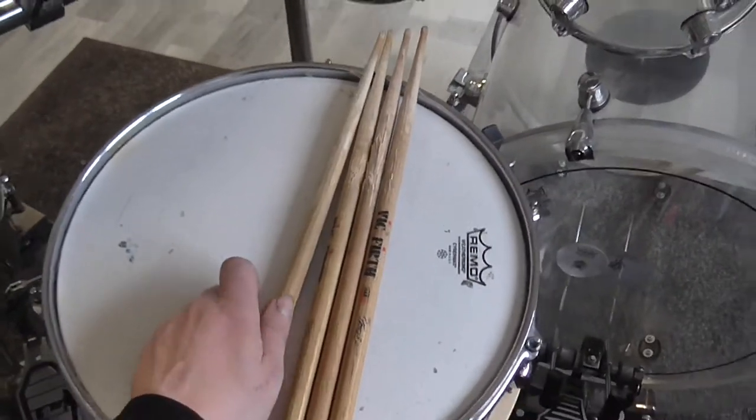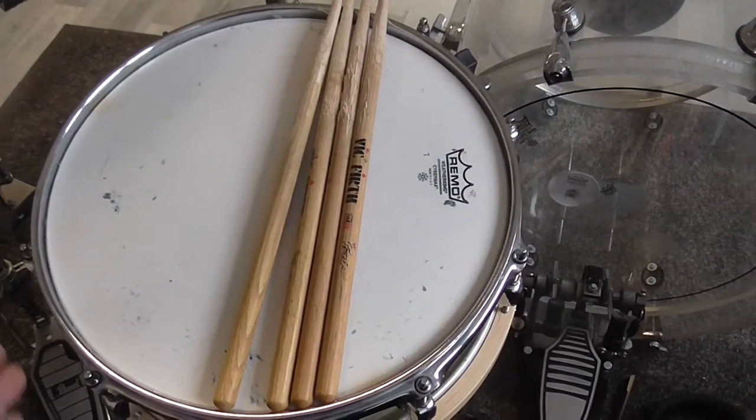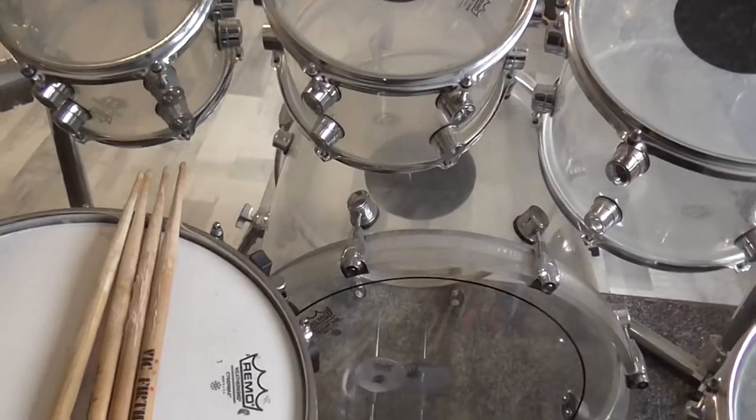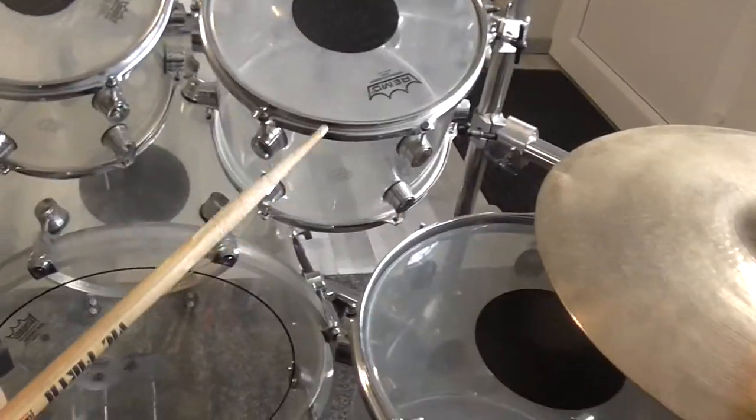Absolutely amazing sound on the cymbal, and great sound even on the drums. This is how they sound on my drums.